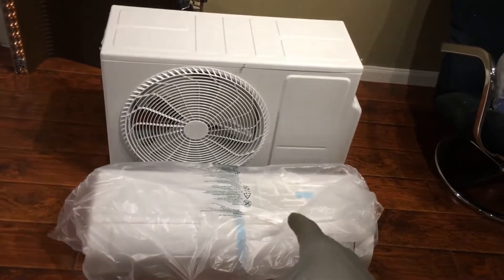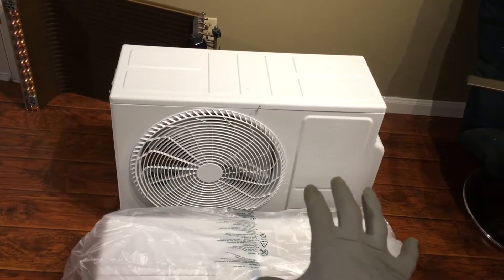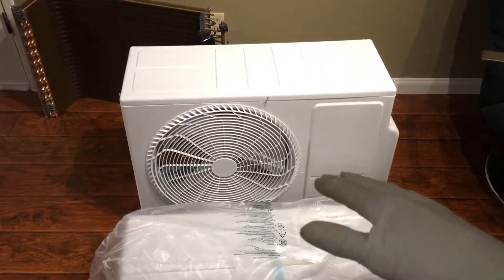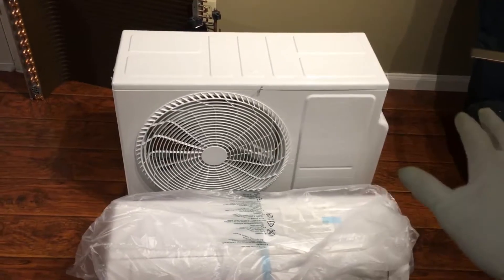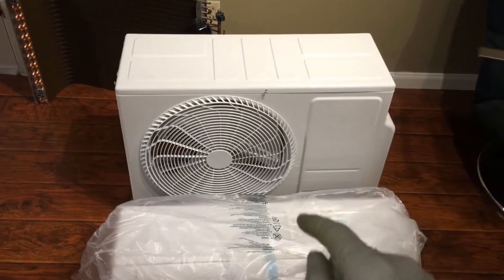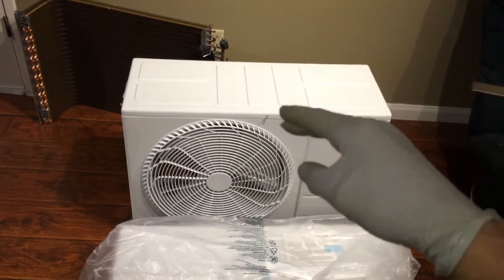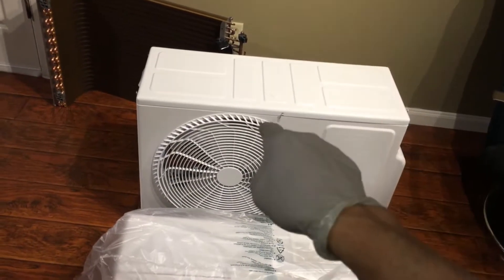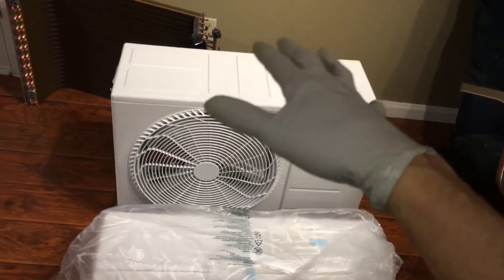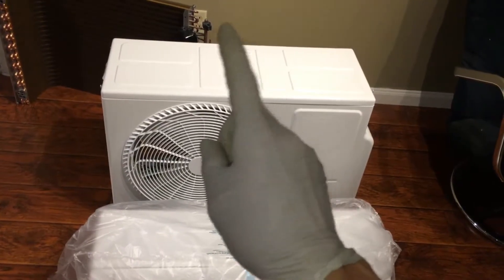An update on the LG 9000 BTU high efficiency unit. Different manufacturers offer more and less efficient systems with different model numbers, so when choosing a system you have to specifically make sure you get the right model number. You cannot compare apples to oranges — if you're price hunting for the same BTU unit, a lower price may mean it's a lower-tier model from the same company. Compare part numbers apples to apples.